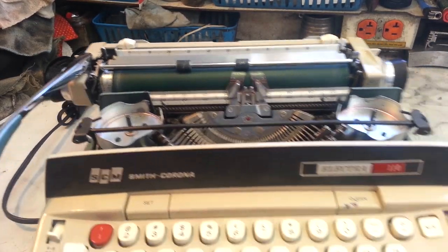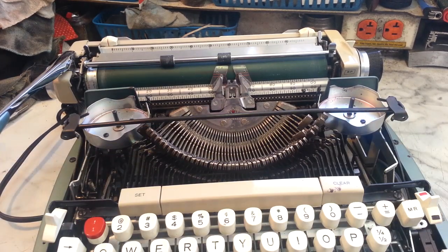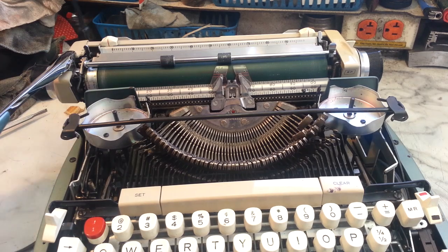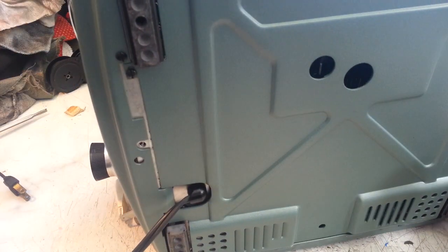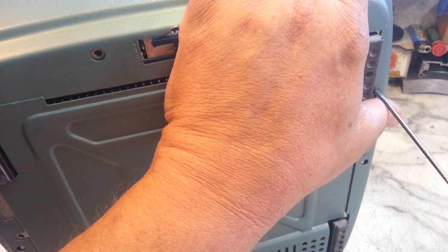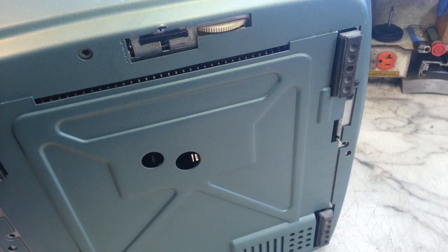So we're going to take off the bottom panel. I already got the top loose and off. We're going to go ahead and take the bottom off and pound that out. It's something I've actually done way too often. These Smith Coronas, at least they do absorb energy sometimes in an area that can be reversed.